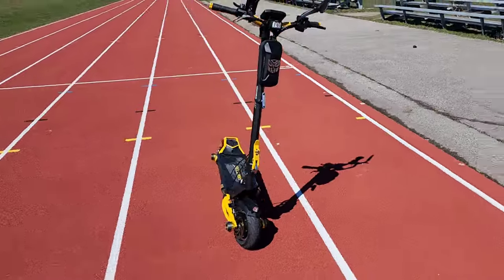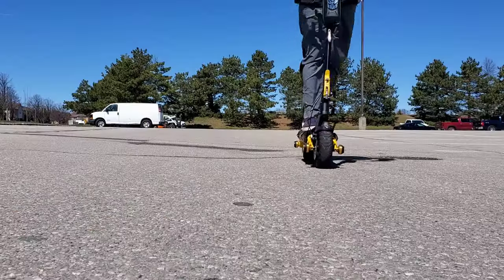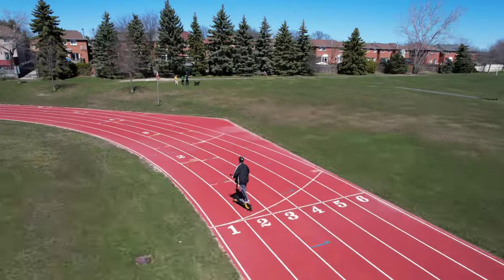Alright, this is going to be the first ride with one of the baddest electric scooters on the planet, the Vset 10 Plus.